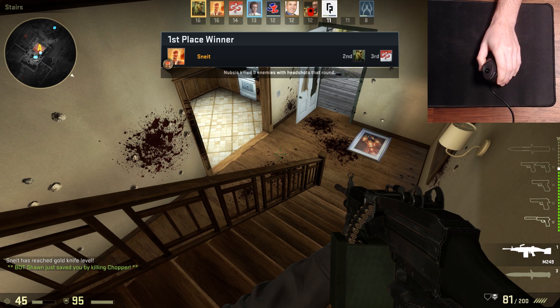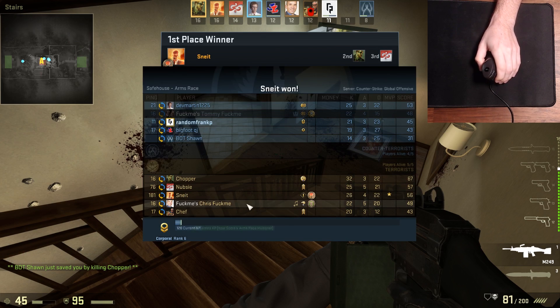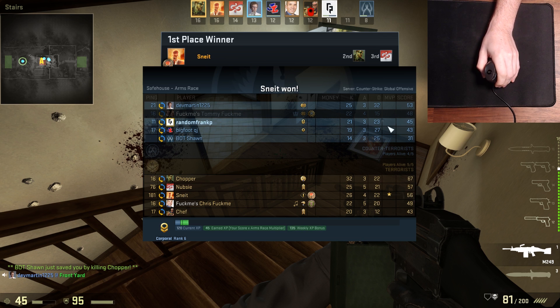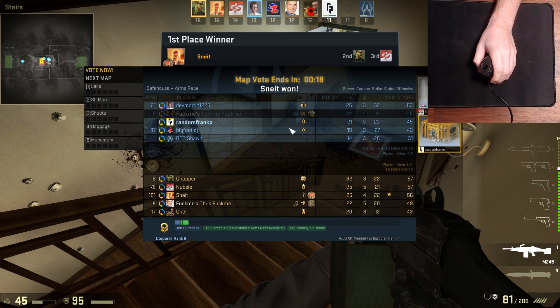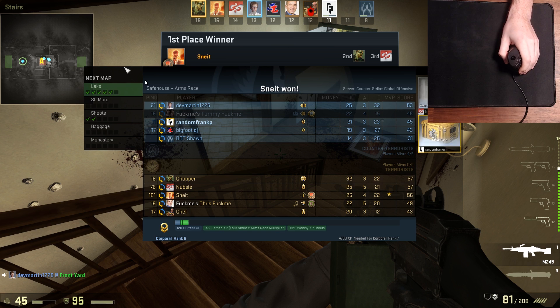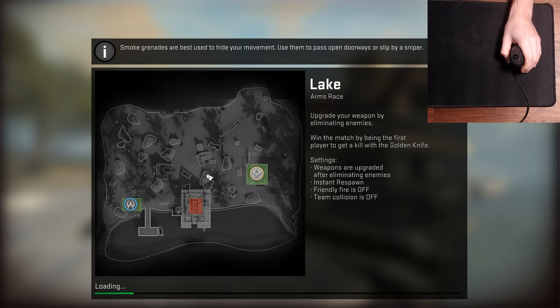Alright, so just hopping in, we got 11th. Let's see — we went 21 and 23, so just right off the bat here, going negative two. Let's get a full round here, let's get invested in one of those. Oh, we're doing Lake, let's go! This is why I hate playing this game — people like that, I can't move!